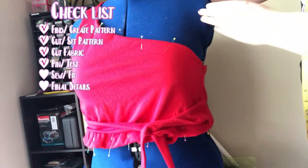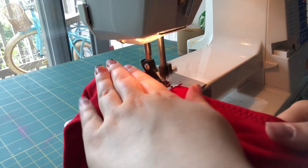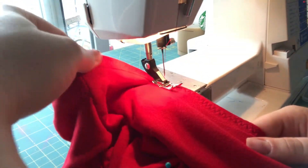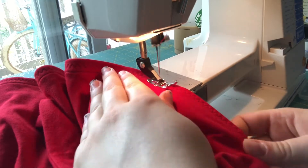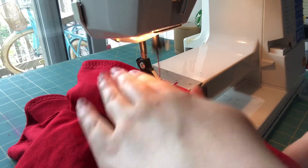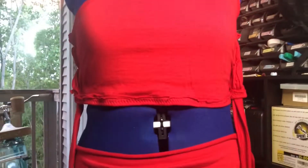After pinning the hemline, I take it to the sewing machine. I use a zig-zag stitch because the fabric is stretchy. After finishing sewing it, I ended up not liking it so I had to make some more adjustments. I pin it so I can make it more flat, mark where I needed to sew, then seam rip and re-pin. It ended up turning out less wrinkled. Keep watching to see how it looks on me in the end.